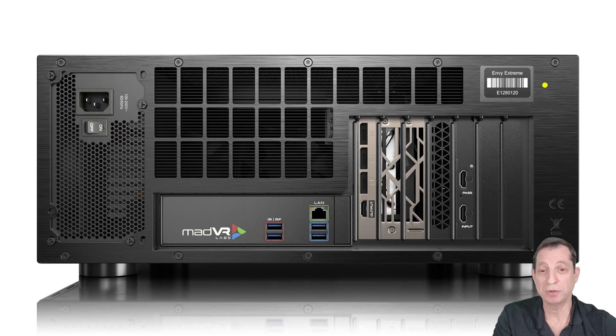This is perhaps my favorite view of the Envy. There's a great ventilation system back here that helps keep the system cool and quiet. The power supply is an automatic switching power supply supporting 120 and 240 volts. Make sure the power supply toggle switch is always in the on position — if the unit doesn't power on, double check that switch. The Envy Extreme draws up to about 400 watts and the Pro about 200 watts. We recommend using a UPS to help prevent unexpected loss of power.